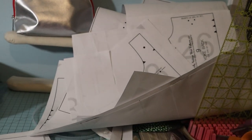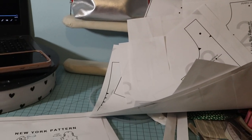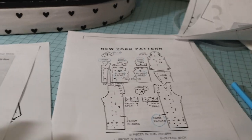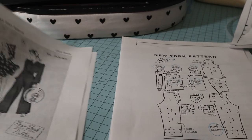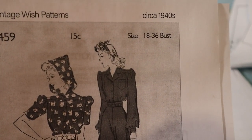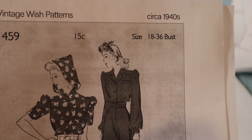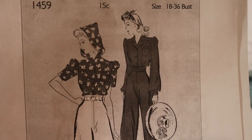I got my pattern all taped together and I'm just tracing out the pattern at the included size, which is size 18 in 1940, 36 inch bust. This is the Hepburn trousers and blouse.